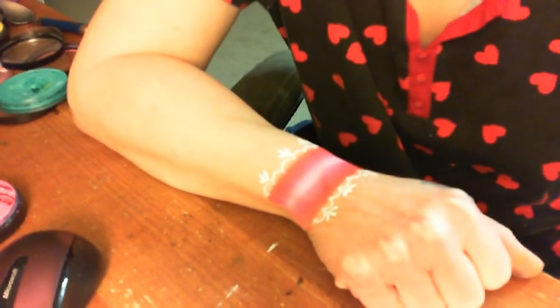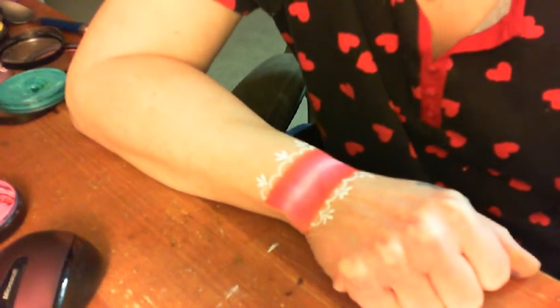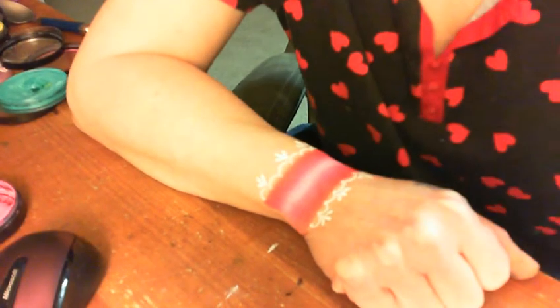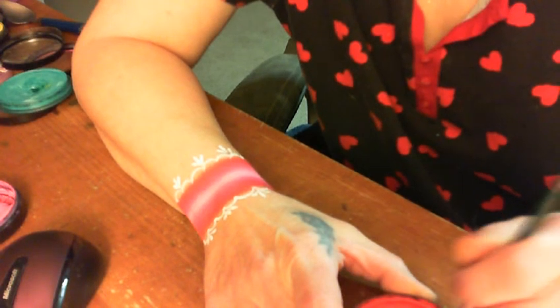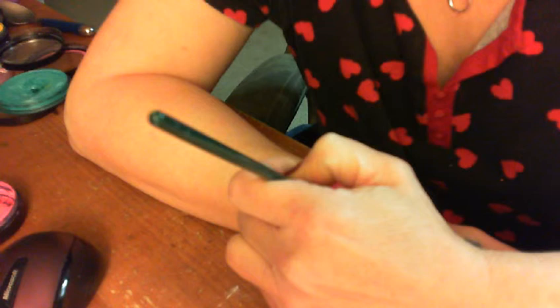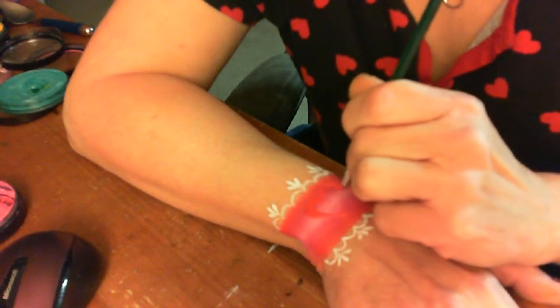Now there are two different things you can do — you can either put flowers in there, one big one and then one smaller one on each side, which is really cute, but because it's Valentine's Day we're going to put in a nice big red heart. I'm going to load up my brush — I'll use a flat brush for making this heart — and we're going to fill this entire heart in as well.